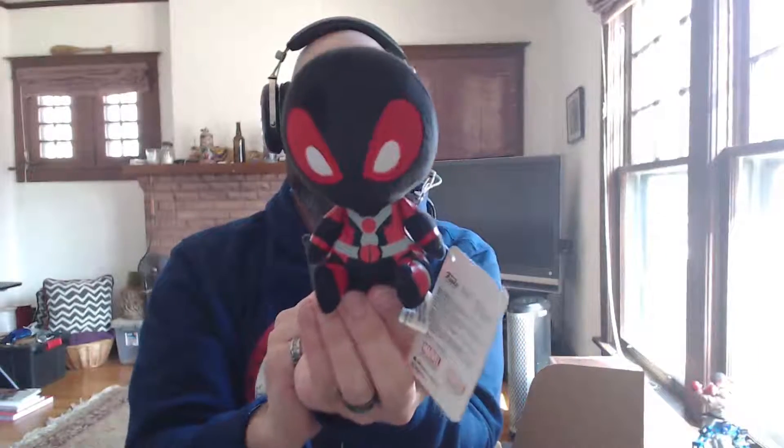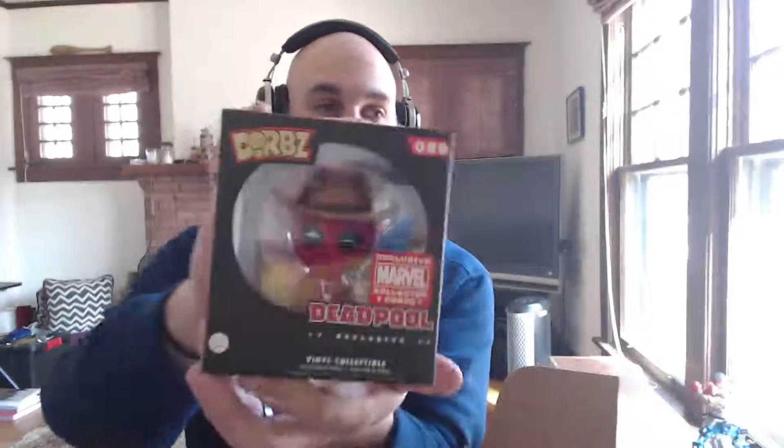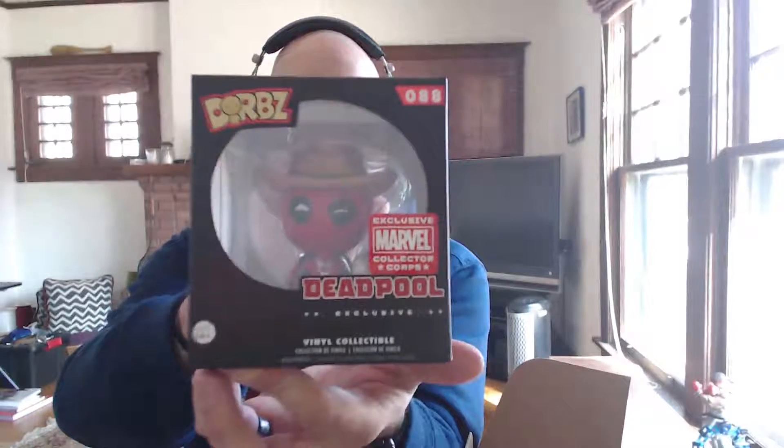We have a nice little Deadpool plushie. Starting to need more space for all the plushies. And we also have a Deadpool Dorbs. I know some people love these and some people hate them, but I find them adorably cute, so I do very much enjoy them.